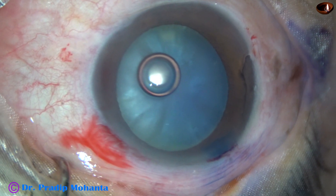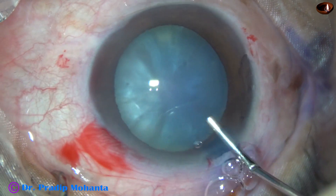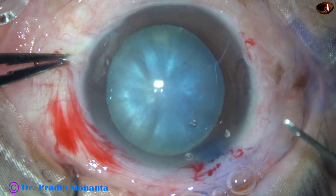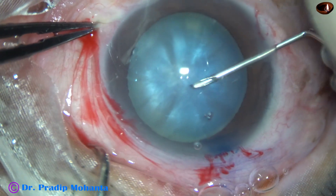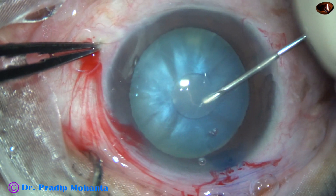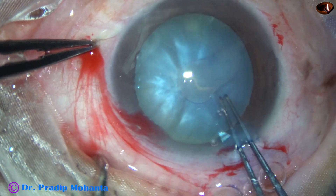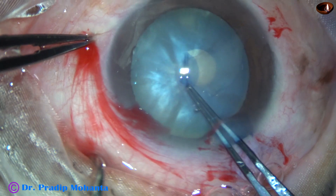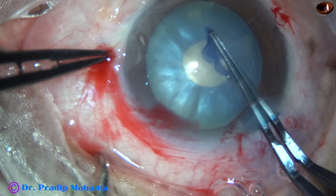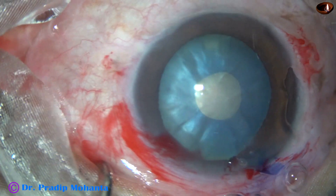2% hydroxypropylmethylcellulose is being used to fill out the anterior chamber. Watch the rhexis — as the intracapsule is punctured, there is oily fluid coming out. This indicates high intralenticular pressure, and whenever we observe this, we must do a small rhexis first.